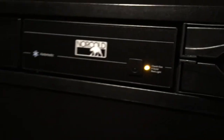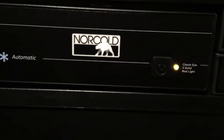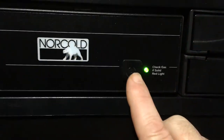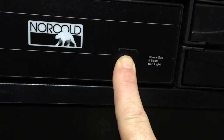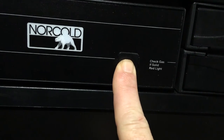And that's how you get your reefer to force itself into gas. The only thing I have to check — let's do it one more time — is make sure the gas is on. But I could hear the solenoid opening and closing, or whatever relay is in there.